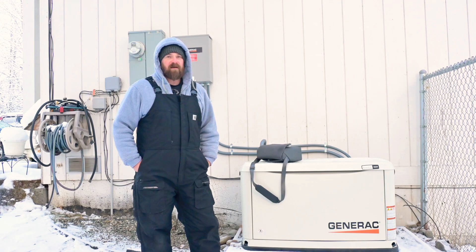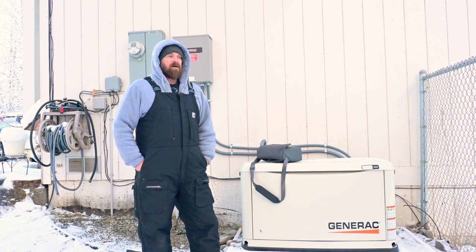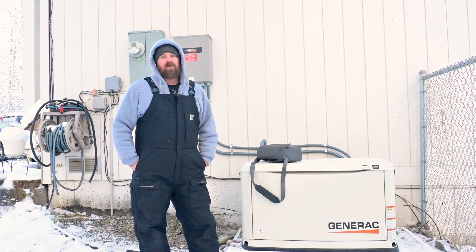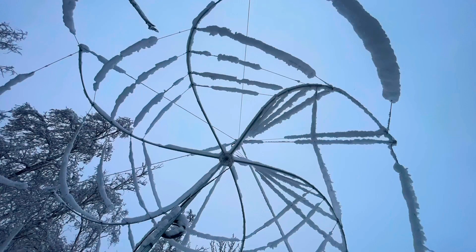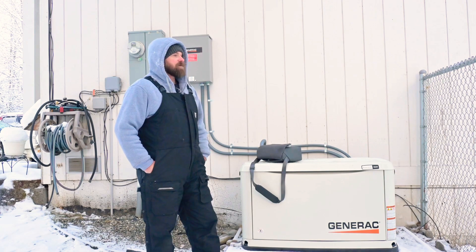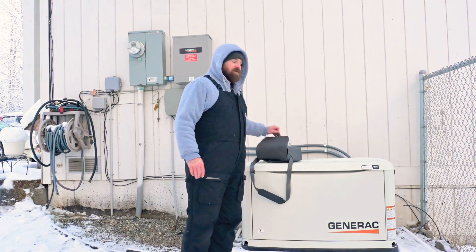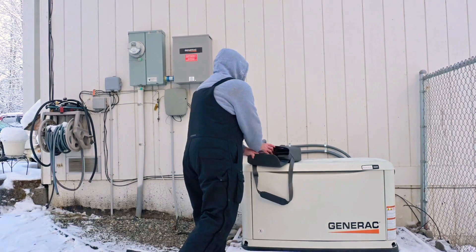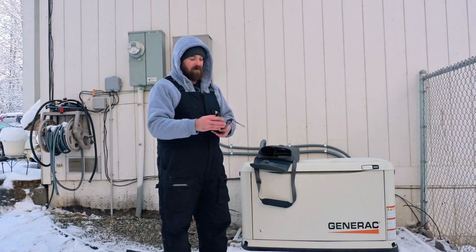I didn't think nothing about it. I neglected checking on the hex beam just because of all it's been through. So I get up the next morning, walk out on my back deck, and this is what I see. I'm pretty bummed about it, but I figured we'll take up the drone and kind of see what kind of damage it's done and if there's any hope for it.